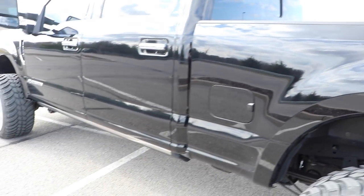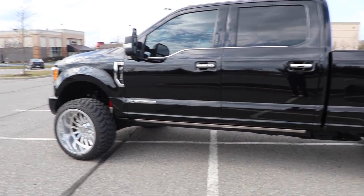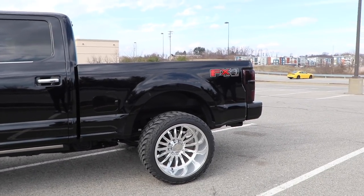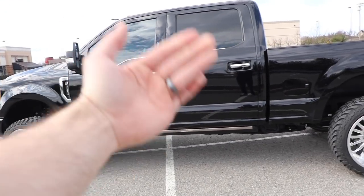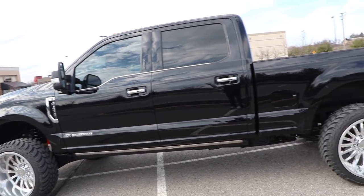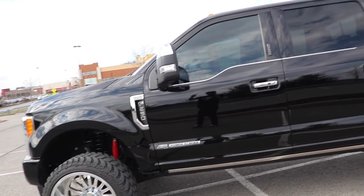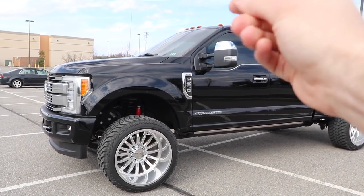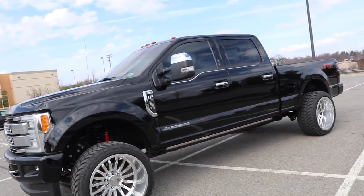My plan with the truck is to try to fix what I can with paint correction. Yes, I'm going to attempt my own paint correction. I literally have not the slightest idea how to do paint correction — not one clue — but I'm going to try. At ten to twelve feet, the truck looks perfect. Get a little closer — not the case. Then I want to do a 3M or Expel protective clear coating. I'm thinking about the stealth one — it's a clear stealth but with a matte finish, which actually looks pretty sick. Or should we just do a full complete wrap?